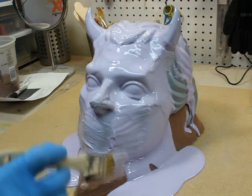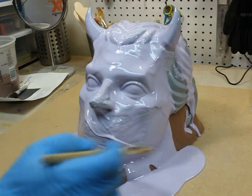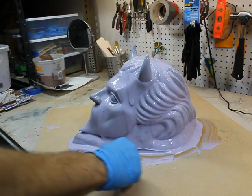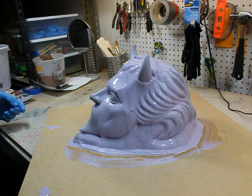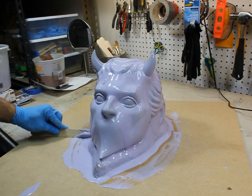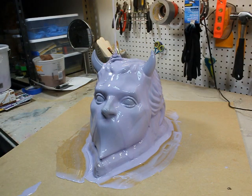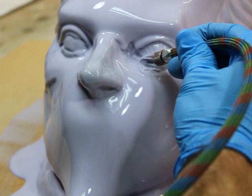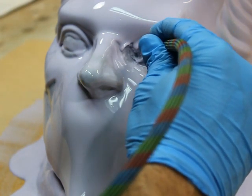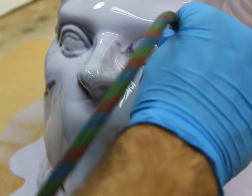Make sure to get into all the nooks and crannies. Using a tongue depressor or a paint stick, you can scrape up the excess silicone and glop it right back on top. You have to chase the silicone for a little bit, but it will set up. Here I'm using the hose from my airbrush compressor to force silicone into the little corners.